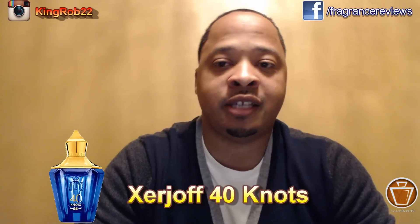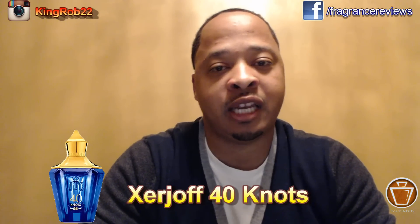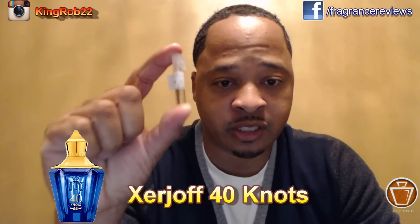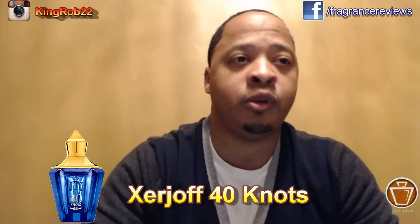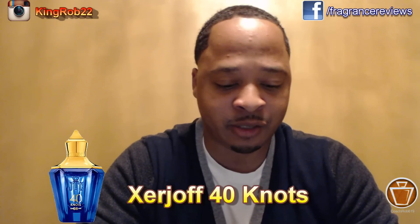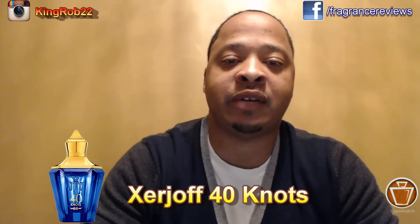What's going on YouTube, it's your boy Coach Rob 619 back with another brief video covering the Xerjoff Join the Club line. This fragrance is 40 Knots, and this is the one that I thought I was going to enjoy more than all the fragrances. As you guys know, I love my aquatic and marine type fragrances, and that's exactly what this one is — capturing the yacht club, the seas, the marine vibe and Mediterranean. So when I got my samples, that was the first one I gravitated to.